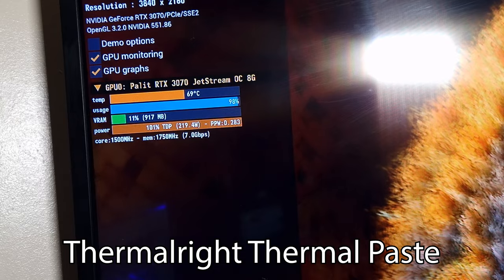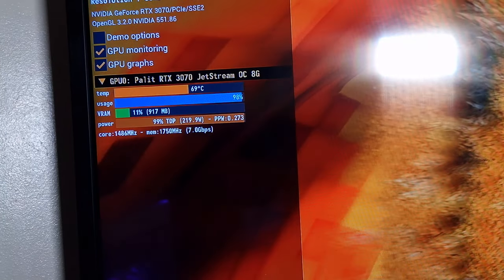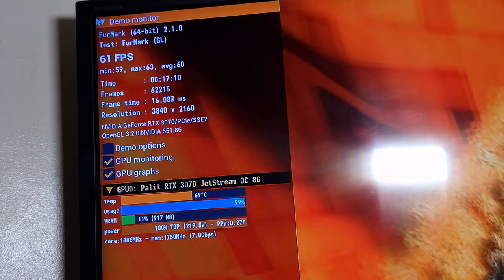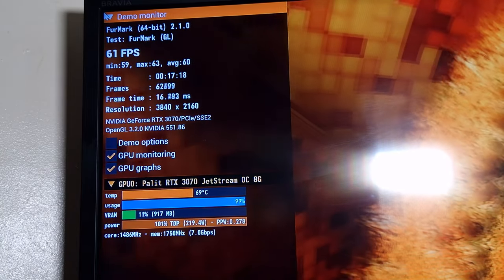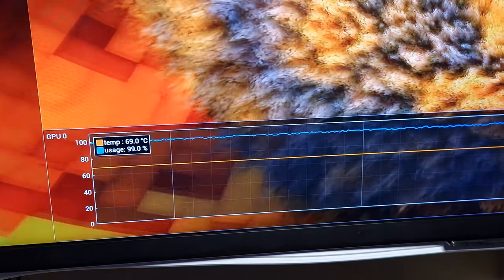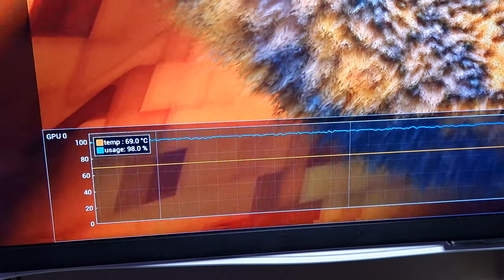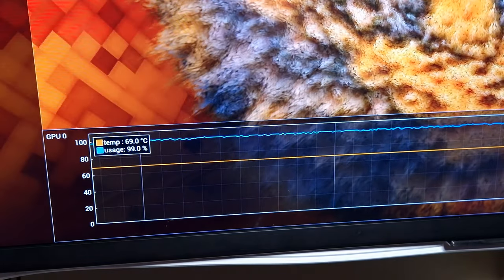Running Furmark for 10 to 15 minutes until it normalizes. These are the before results - before the Cryonaut or the Cryo Sheet. The GPU has hit 69°C and has been running for 17 minutes, so it's definitely saturated. The graph line, which is the orange line, has leveled off, so this is as hot as it's going to get. Yes, I know it's a 3070 - it's not known for getting hot - but it's the only GPU I have here for testing.